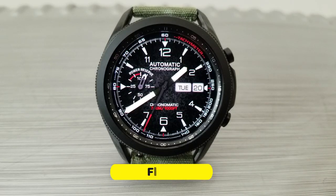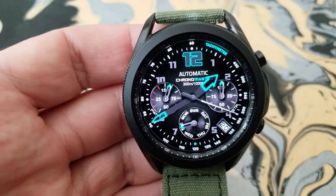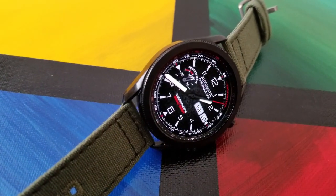Both of these models come in all analog formats and I would also say that they're very similar in their styles — meaning both designs here are modern and sporty looking. The main differences lie in the display data as well as their color scheme.